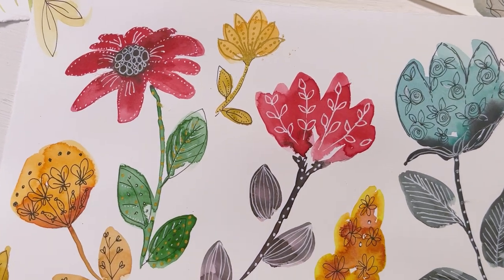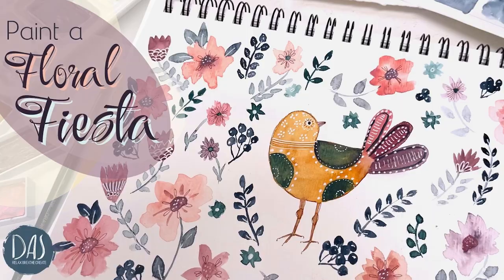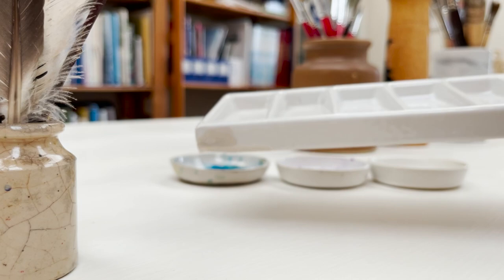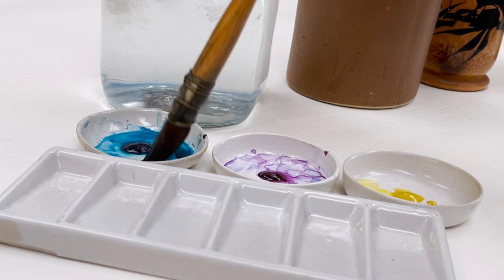Hi everyone and welcome. I'm Diane and my passion is painting and creating nature-inspired watercolours in my studio which are easy for you to do too. I share all my paintings with you on YouTube and on our website dianeanton.com where you can find free downloadable sketches for all the videos. We also have channel memberships with loads of perks. Click subscribe and turn on notifications and let's learn to paint watercolour.